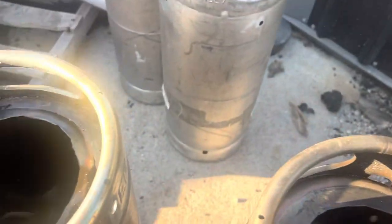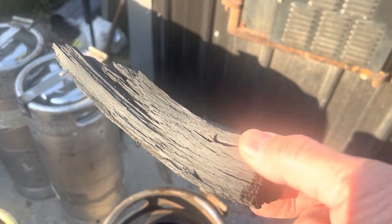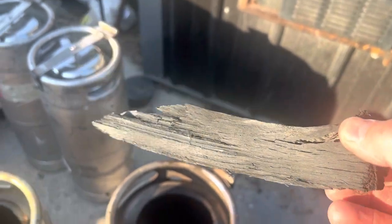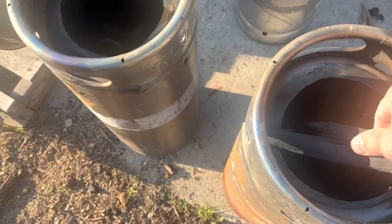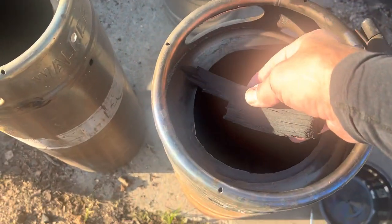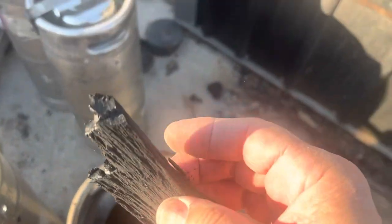Let me get one of these pieces out of here. This is exactly how it went in and it's just pure carbon — cooked all the way through. You can see it's black all the way through and it's brittle like glass.